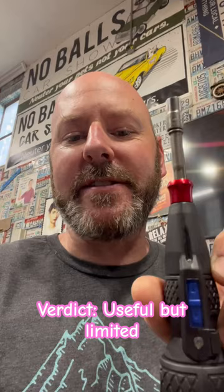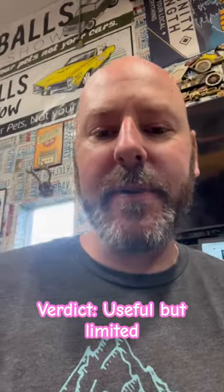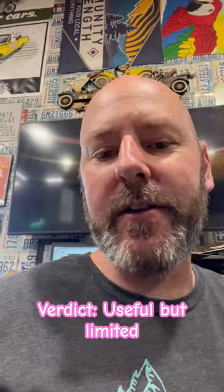Gimmick or useful? I'm gonna say this one's actually pretty useful. Still points off for the micro USB instead of USB-C. You can use it manually or you can use it for automotive — break it loose, spin it out.